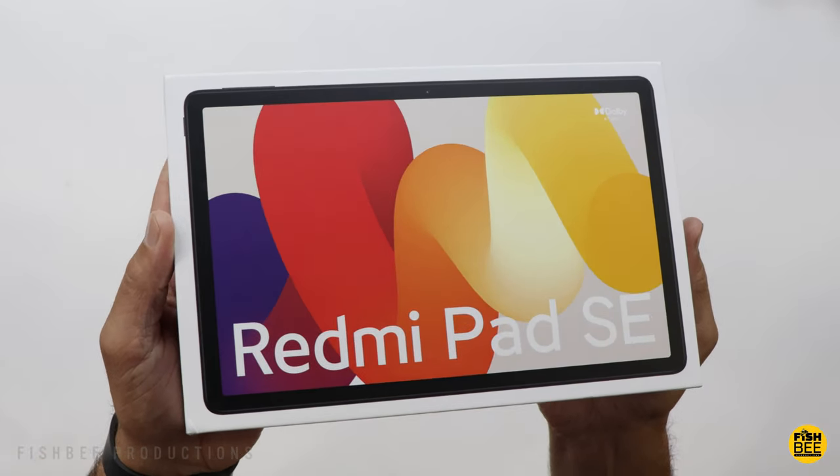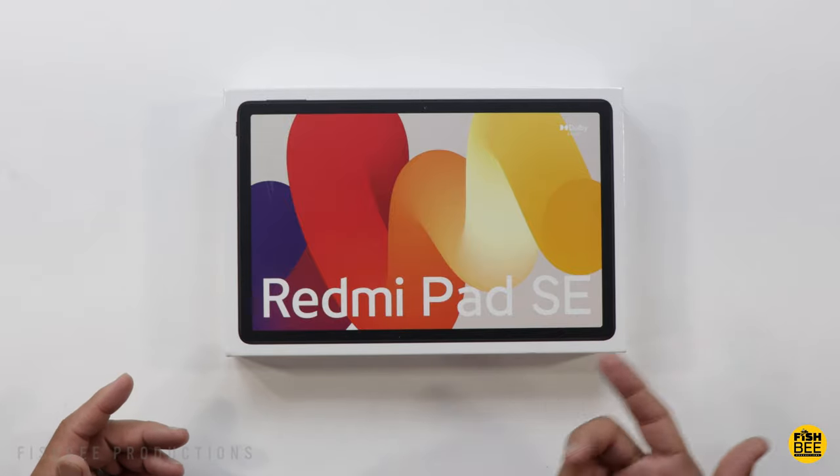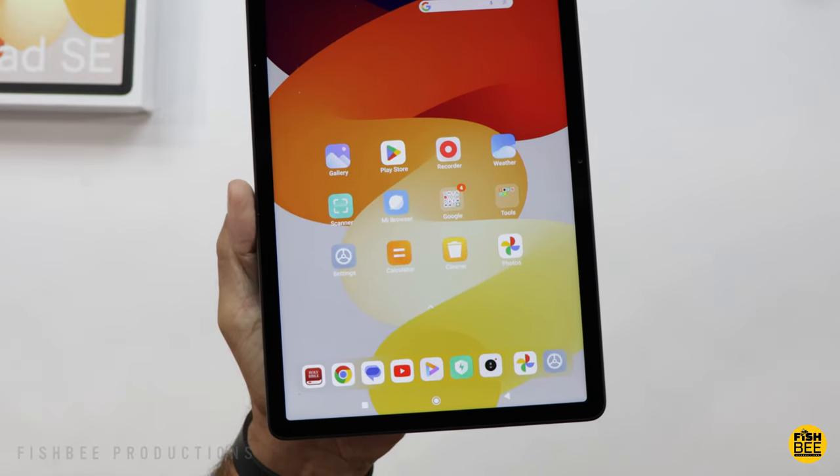Today we're checking out the new Redmi Pad SE by Xiaomi. This is their new affordable, entry-level tablet at just over $200. I'll leave a link down below with current pricing and more information.